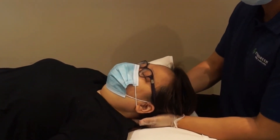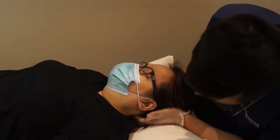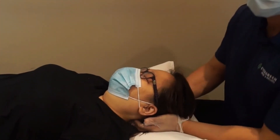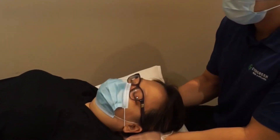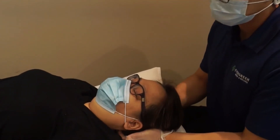You're going to fall asleep, huh? I'm just working on some of the muscles behind the neck, behind the head here, just with my fingers, just gentle release.